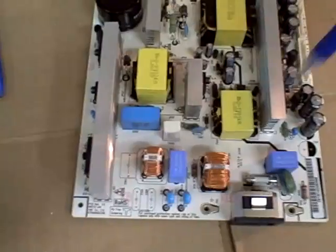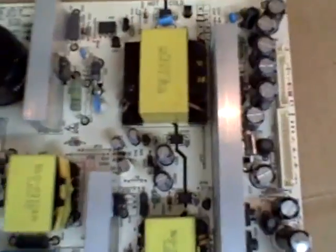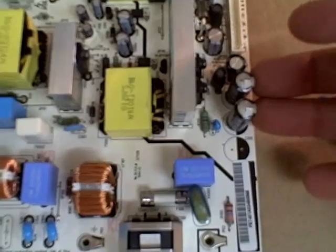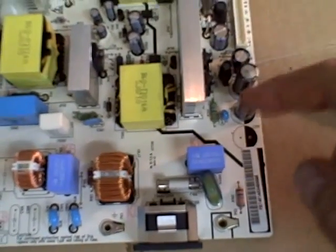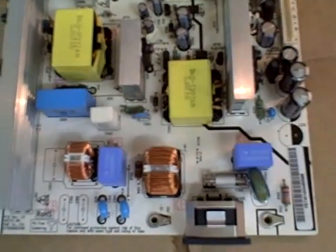Then it has to go through all these transformers and regulators. You can see where it says hot and cold — this is the high voltage section, and this is the low voltage section over to the right. Now remember these bulging capacitors right here — these are 10 volt capacitors. I checked them, and there's actually 5 volts on these capacitors, so it's kind of a red herring. You can see they're bulging on the top and they'll probably go bad someday, but they're still good now.